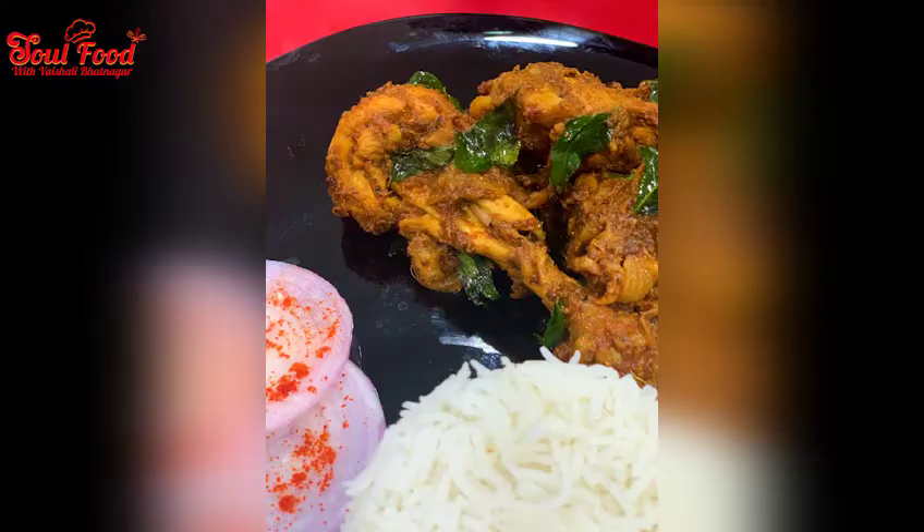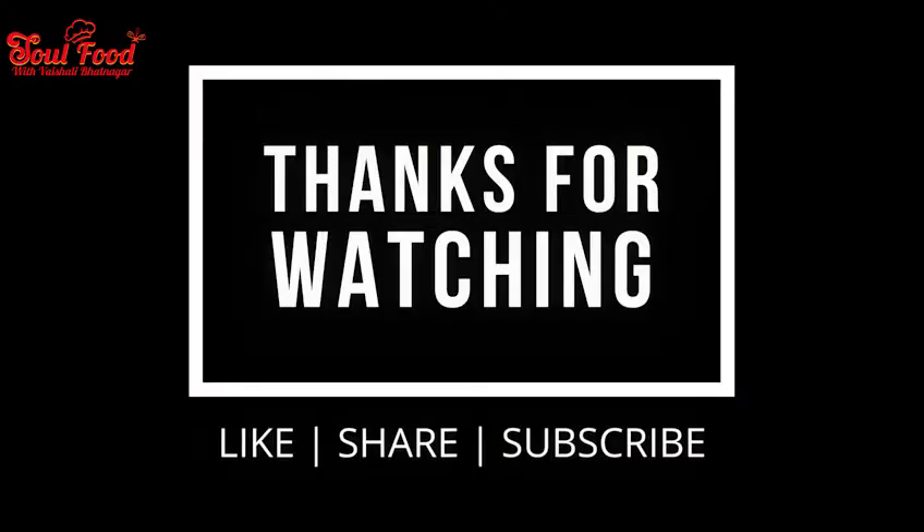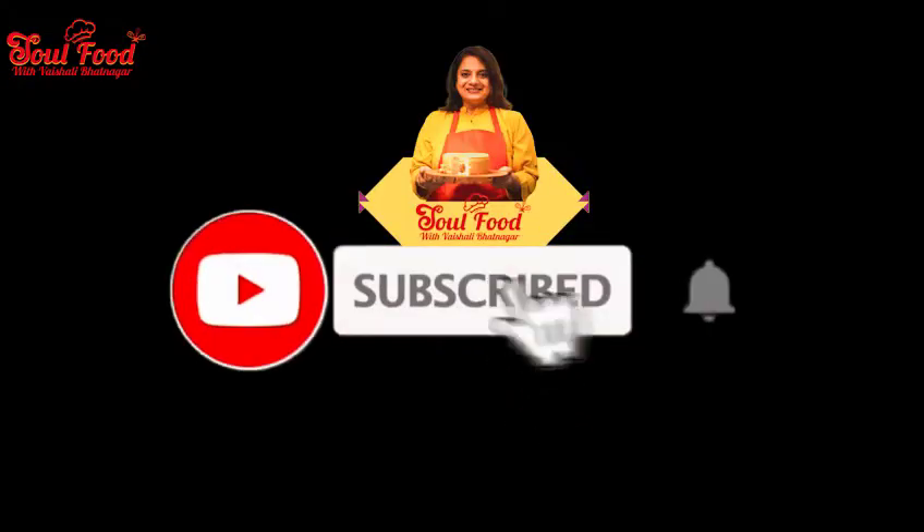Please do like, subscribe, and share my channel. Don't forget to press the bell icon.